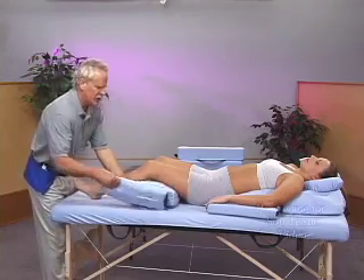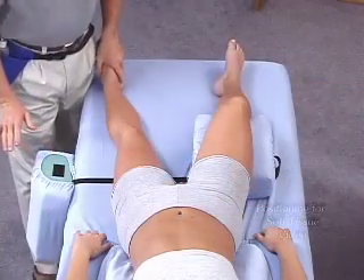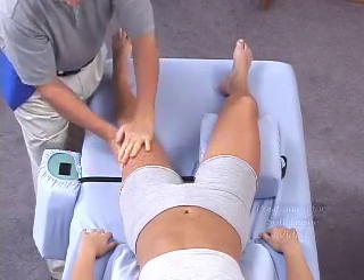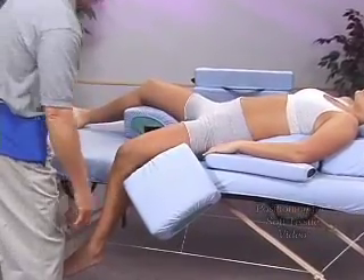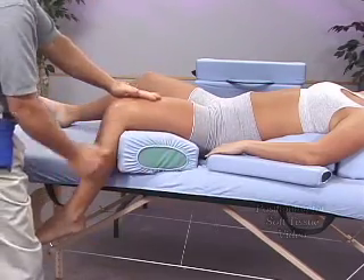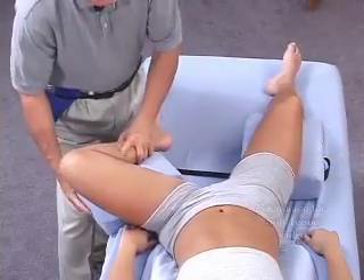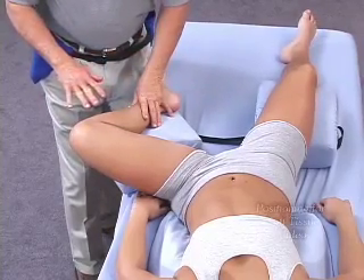Another approach worth noting is the ability to remove one half of the leg support. Working with one extremity extended, you still have the restful repose and comfort afforded by the body cushion and the other half of the leg support. In this case, you can work very readily along applying pressure on the table, have the leg off the table, or have the extremity supported with the leg off the table — a really good way to approach active compression. You can also move the leg out and position it in various ways.